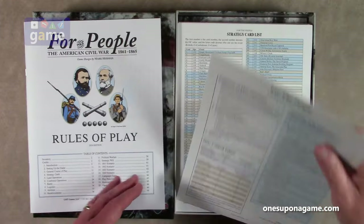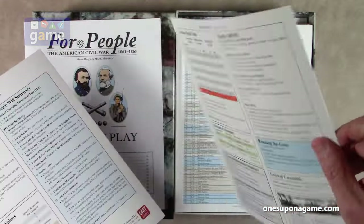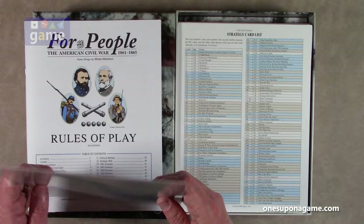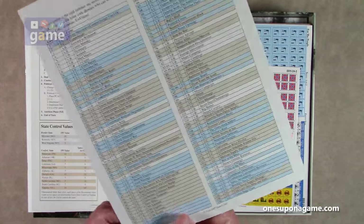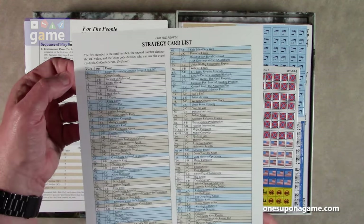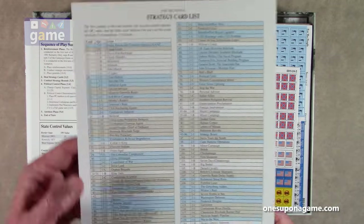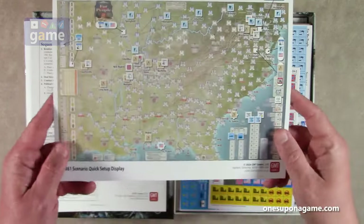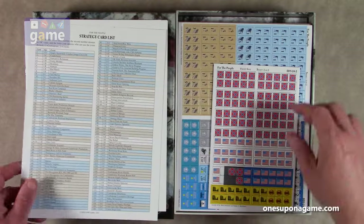Then we have charts and tables — got two copies of that, double-sided, on GMT glossy stock. Combat results, DRMs, movement summary, union reinforcements. Then we have a single copy of the strategy card list that lists all 130 cards that are in the game. It shows whether they're neutral, Confederate, or Union, and it's color-coded — U, C, or B — with blue for Union, gray for Confederate, and white for neutral. And on the back we have the 1861 scenario quick setup display so you know where to put everything.